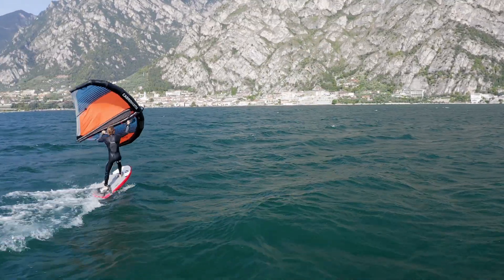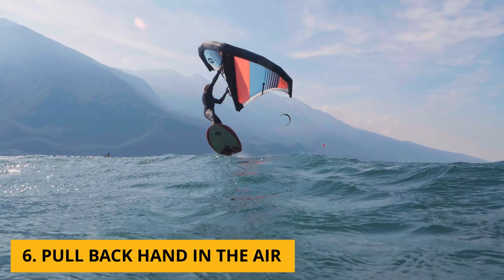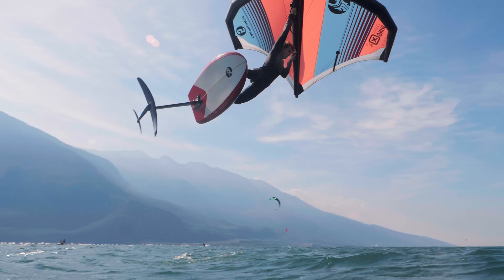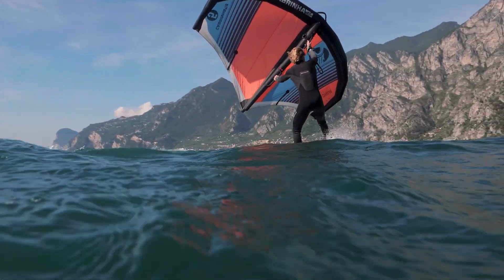And then once you're in the air, is there anything you need to do? Yeah, you kind of want to always keep pulling with the backhand, because that's where the power is coming from. So if you want to jump the longest and just come down easy, that's what you want to do. You want to keep pulling with the backhand, so you're going to land smooth and keep your power and get going again.